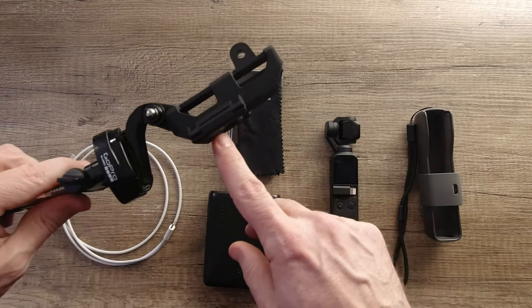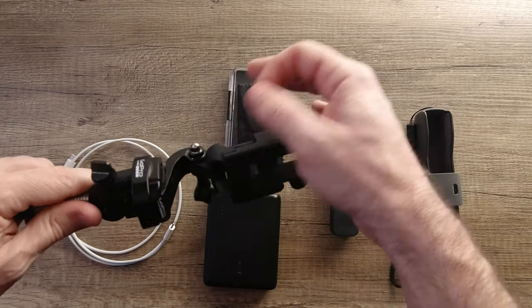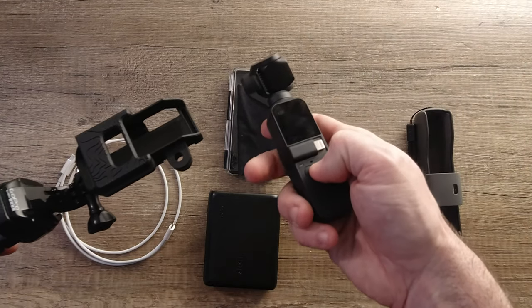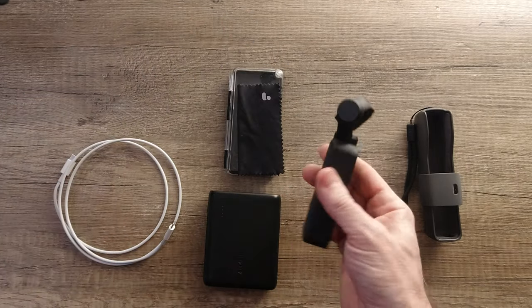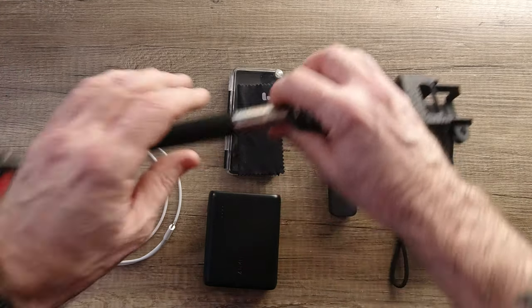I've seen other cases that have come out since I bought this one that include attachments for a microphone. The audio on this is really not great — I believe this is the microphone here. You really want to have an external microphone attachment if you're going to use this for audio. I almost always just use something else for audio and use this for time-lapse or video.